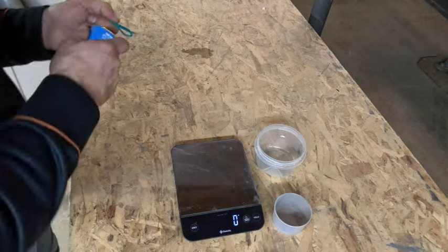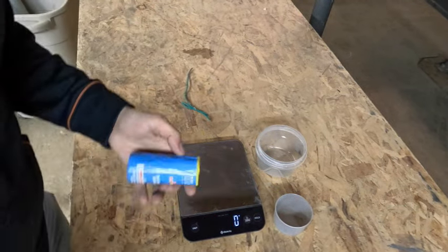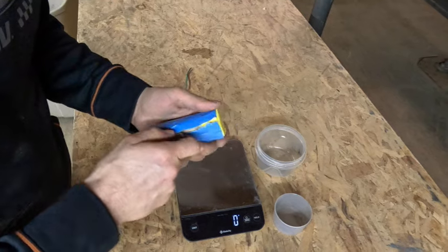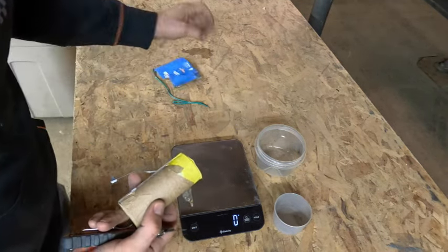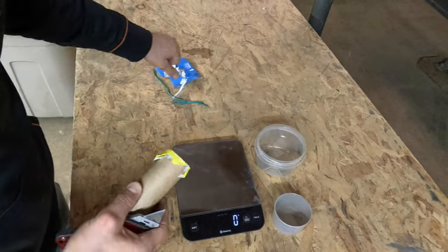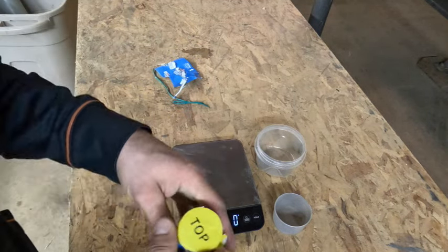That one did not want to come off the fuse — let's cut this paper off. Beautiful. Just because it's not a traditional style shell, let's cut the top off and see what that looks like right away.